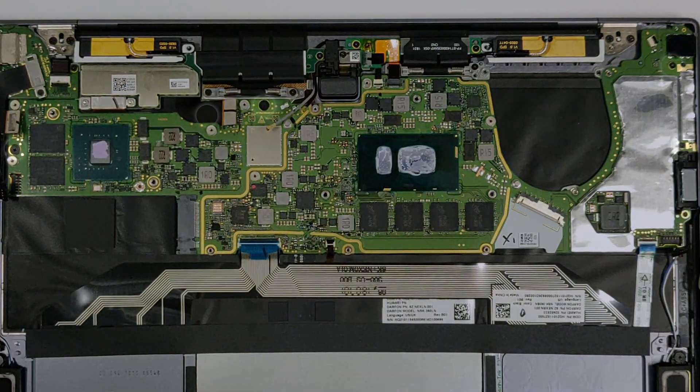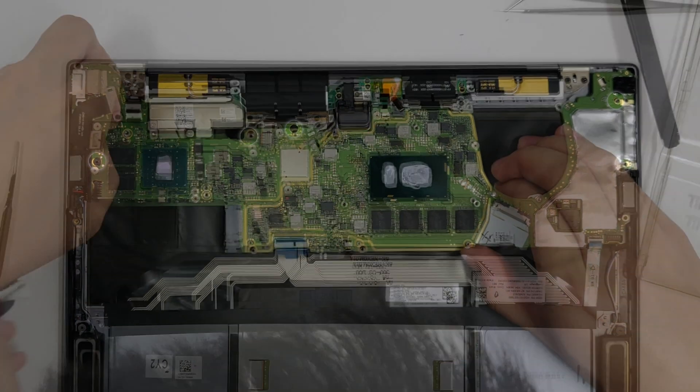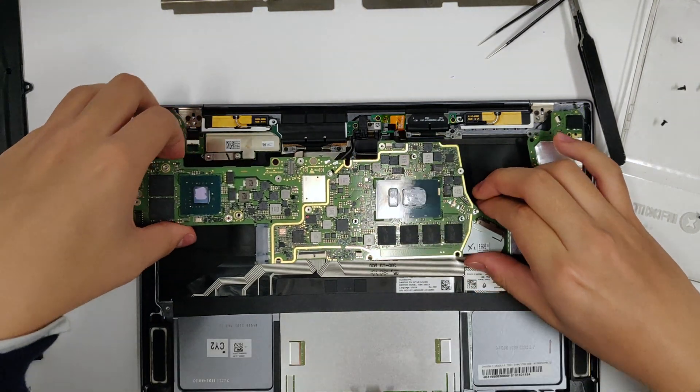Don't forget to get the screw hidden under this ribbon cable. Once you've lifted out the motherboard, you're ready to start the mods.